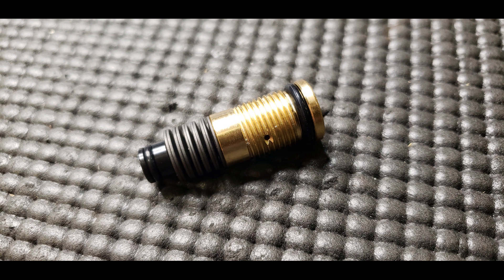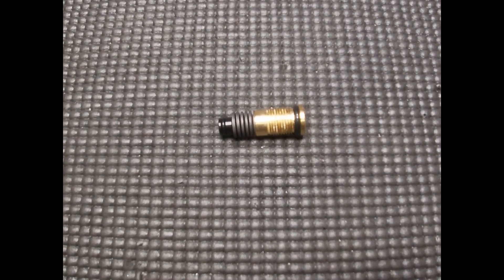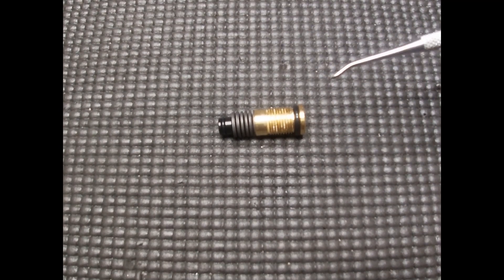Hey everyone, this is Newman here with 910 Airgun Tuning and Repairs. Today we will be reviewing one of the FX Airgun's AMP regulators. This regulator is found in late model IMPACT-X, all IMPACT Mark II's, Crowns, and the bottle versions of the Dreamline. This is also known as the bottle AMP regulator since it only goes in guns with bottles.